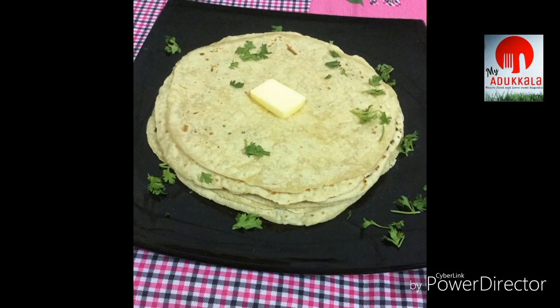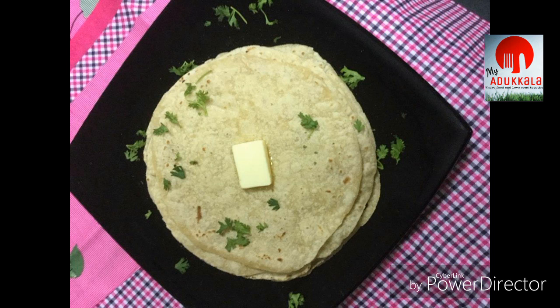Hi friends, welcome back to my Adukkala. Healthy butter naan — I am going to show you how to make it.